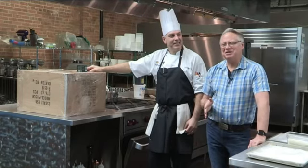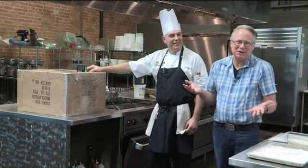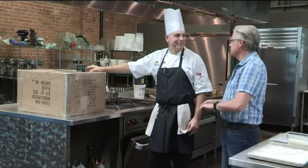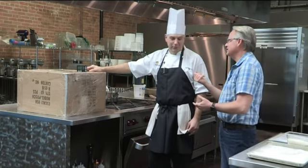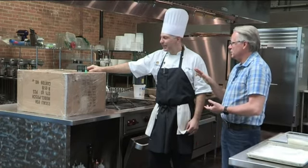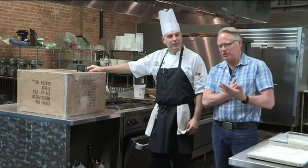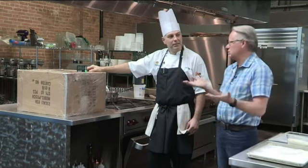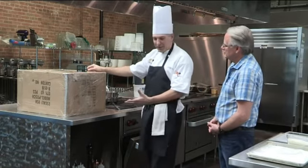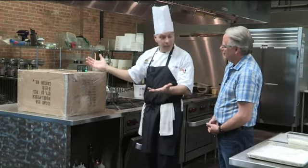Welcome back everybody to Cooking with Chef Bryan. I love that Chef has created a proofing box for everyone at home so you don't have to have the professional proof box they use in bake shops or culinary schools. So this combines two different proofing methods. You take a box — an empty box big enough to fit your product — and then a small pan of hot water.